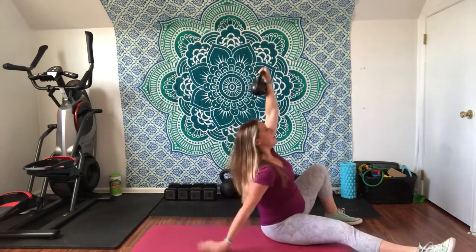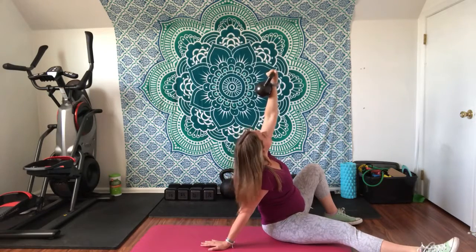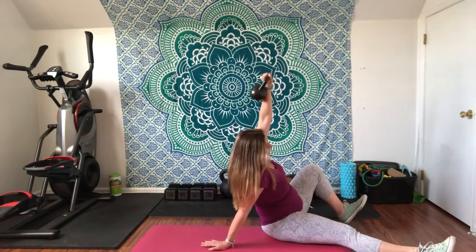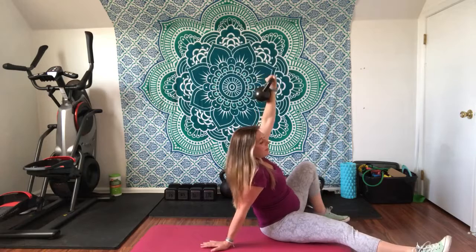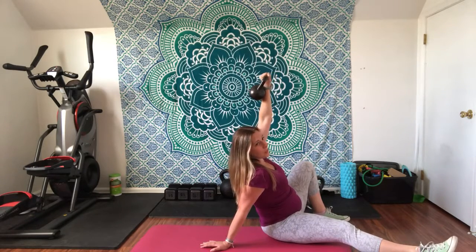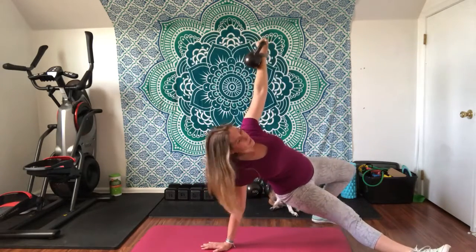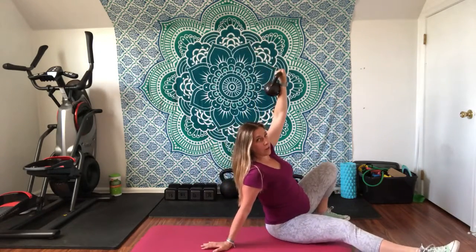From here, you're going to come up to your hand, and you want your fingers to face away from you. This is usually the point where a lot of people get to and practice — they'll get to here and then come back down and reverse it.